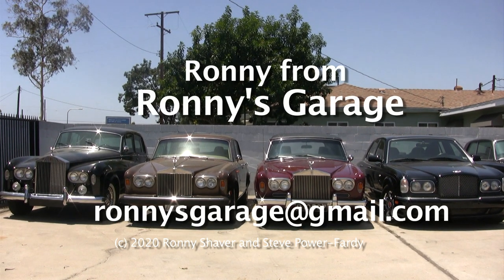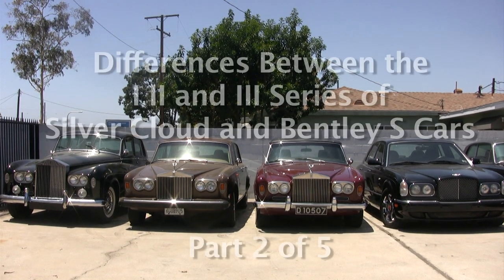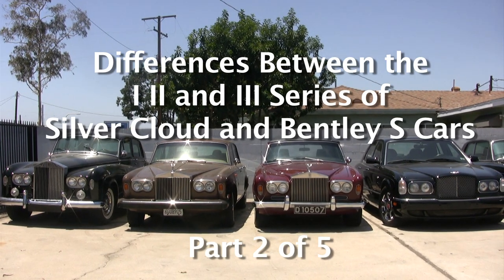Hi, I'm Ronnie from Ronnie's Garage. We're holding our monthly tech meet at my shop, and today we're going to be talking about the differences between the SilverCloud Bentley 1s, 2s, and 3s.